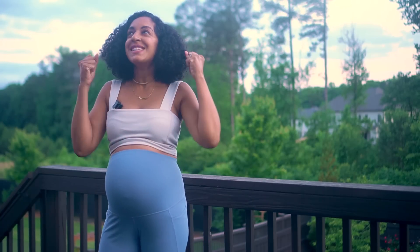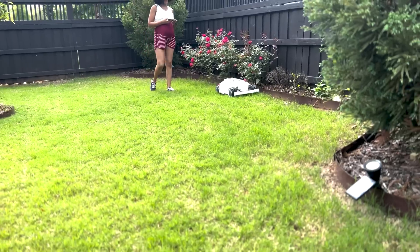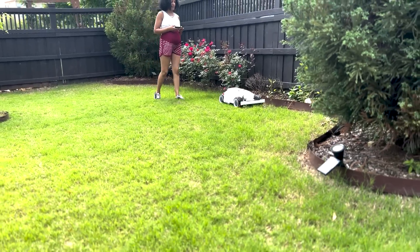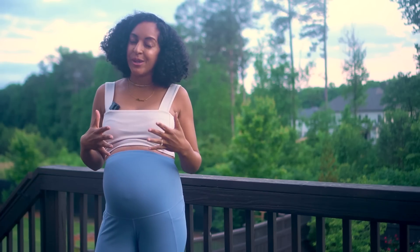The robot lawnmower of our dreams has finally arrived, and it's the Luba AWD 5000 — it's a whole different vibe from our last robot lawnmower. And in this video, I'm going to review it for you.